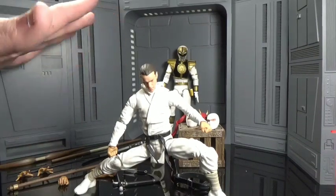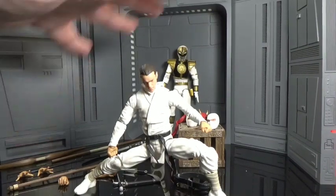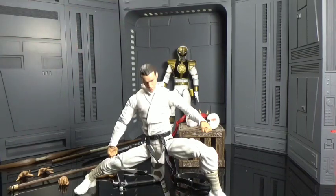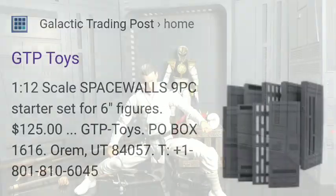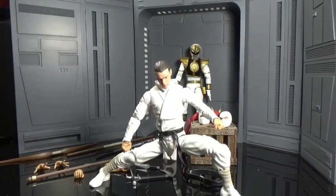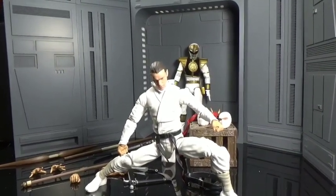Everyone keeps asking about the background — these are just my space walls. I'll change them up. They have different features and stuff. They're not cheap, but you can find them on GTP — just Google them. Or you can get them on Amazon, but they're cheaper from the actual company that makes space walls.